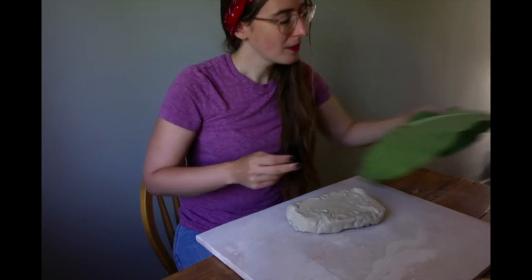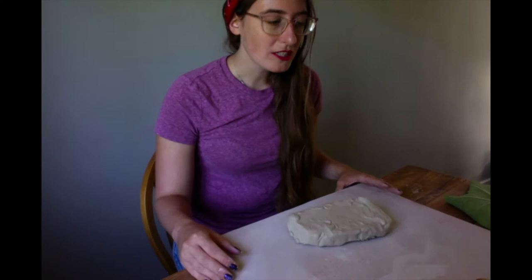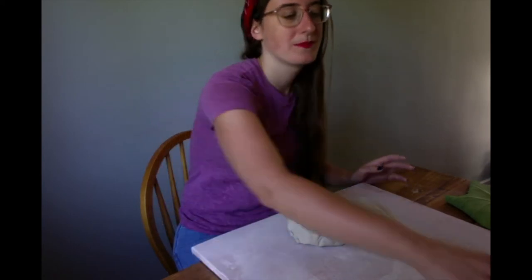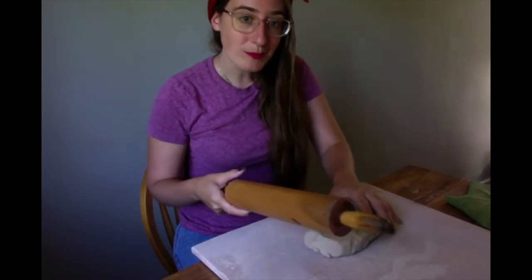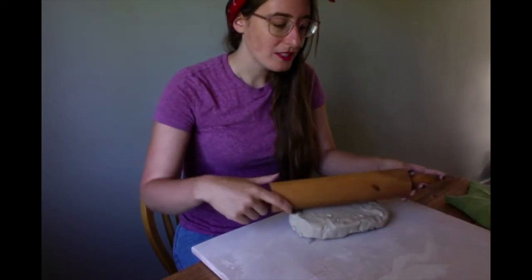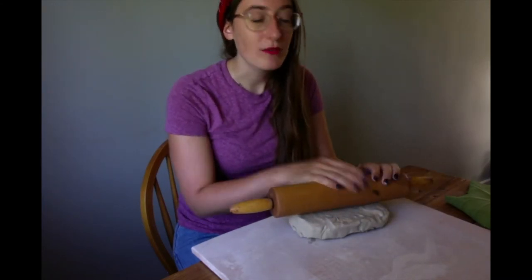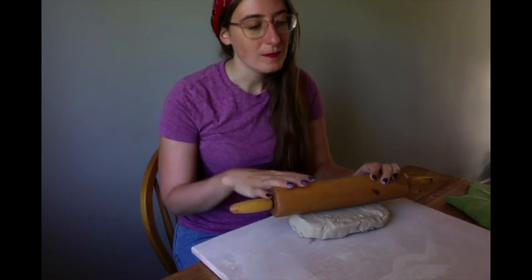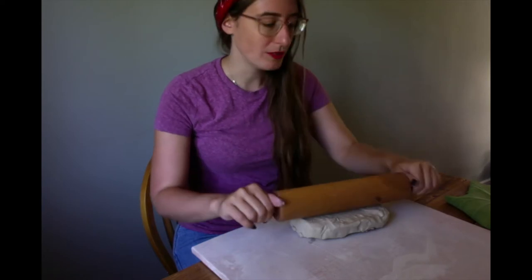Now we're going to get a rolling pin. I honestly recommend you stand up for this — it's really, really helpful. It gives you more strength, especially if you're working with little ones. Any rolling pin works. Obviously it might get stuck to it from time to time. If you are working with a marble or a plastic one, even a wood one if you're using it over and over again, I just recommend wiping it off, drying it off, and you will be absolutely fine.